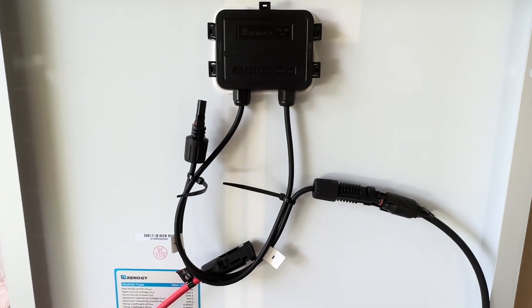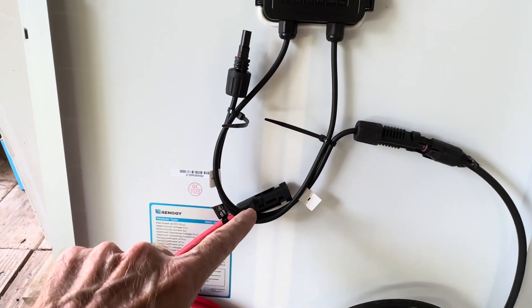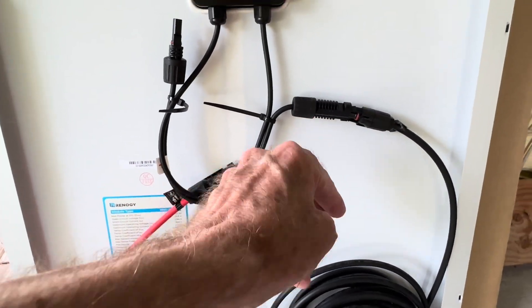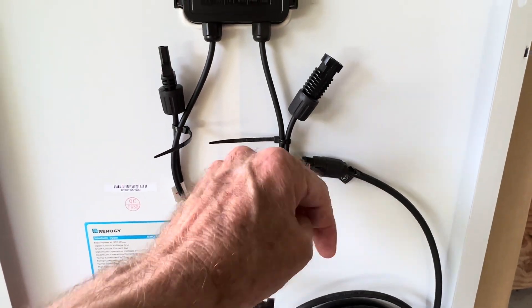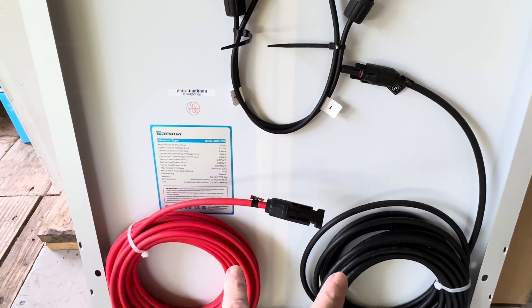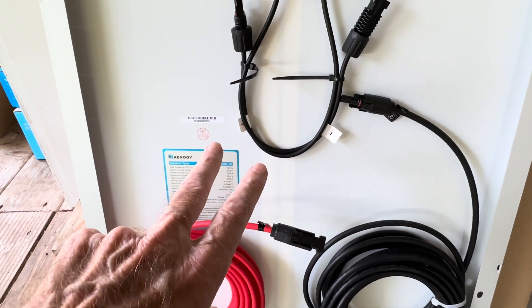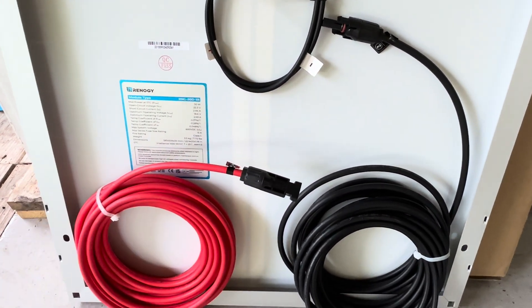All the new solar panels now come with these MC4 connectors, which makes it very easy. Take the positive off the solar panel, plug it into the positive of your solar panel extension cables — whatever length you need to make it work for you. These are 50 foot cables. Same thing on the negative side — it's simply plug and play, they just snap together and unsnap very easily. From your solar panel, plug in your cables. If you only need 20 feet to get out into the sun with your panel, then you only need a 20 foot set of extension cables. I like these 50 footers for versatility. From there, you'll go into your charge controller.